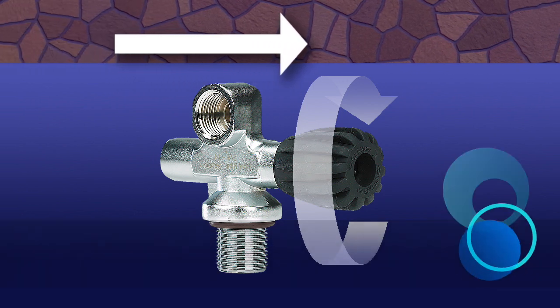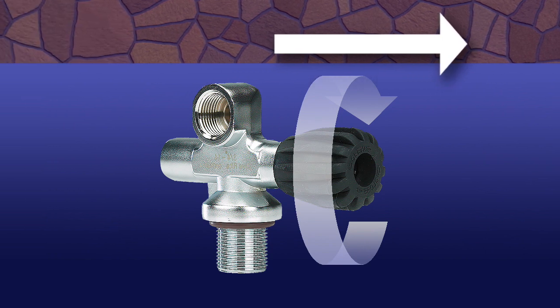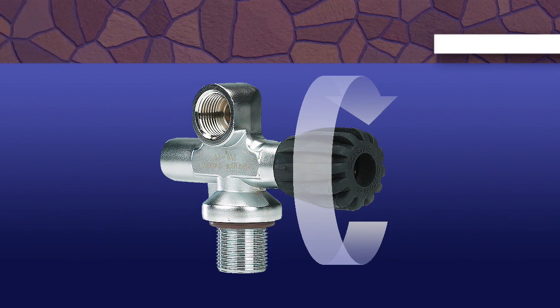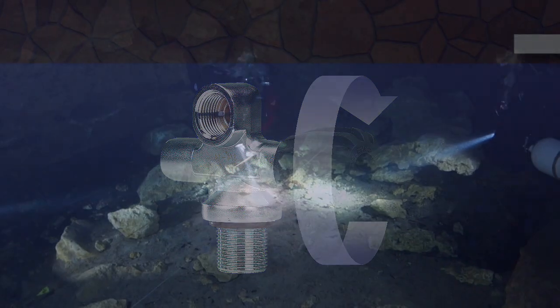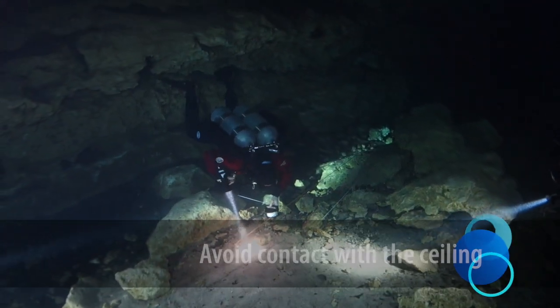If the left-hand turnwheel makes frequent contact with the ceiling, it can eventually turn itself off. A gas-sharing emergency is an especially poor time to discover that this has happened. To prevent this from becoming a problem, avoid contact with the ceiling. Prevention is always the best solution.